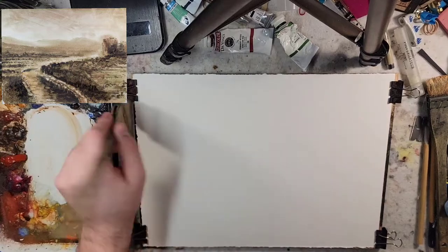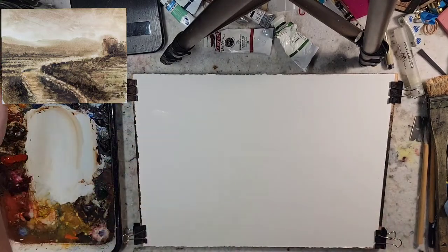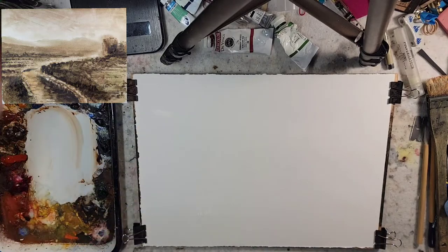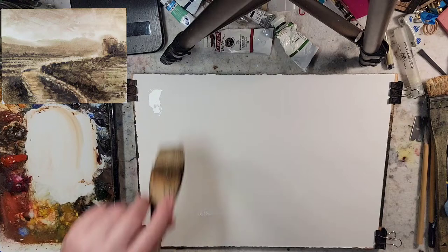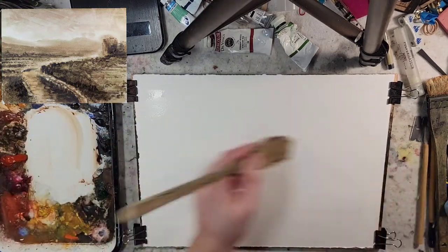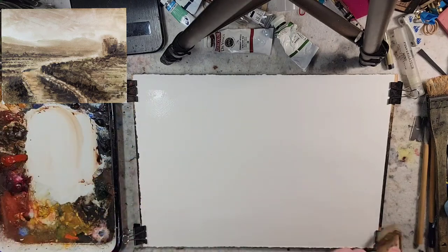The approach is going to be saturating this paper — this quarter sheet of Stonehenge Aqua, 100% cotton, 140 pound. We're going to saturate it with water and then go back and forth adding pigment in and lifting it back up.